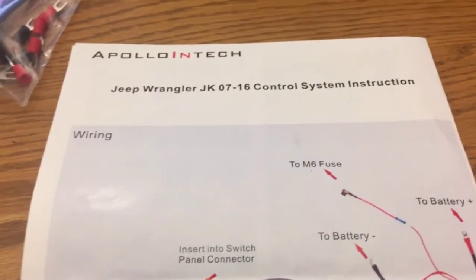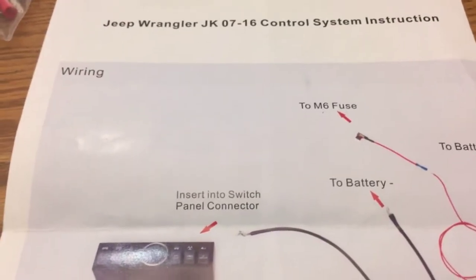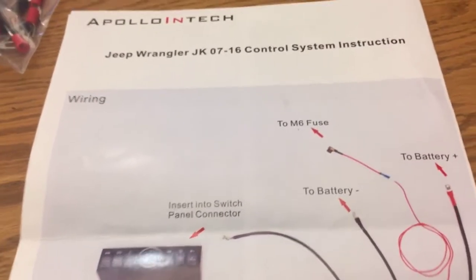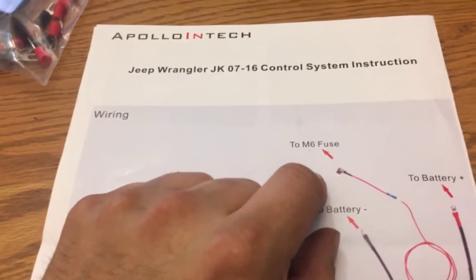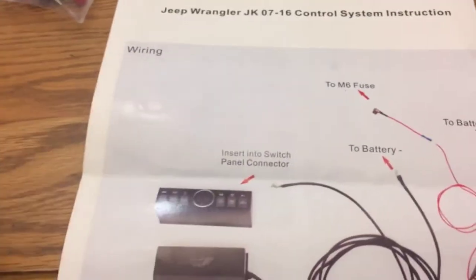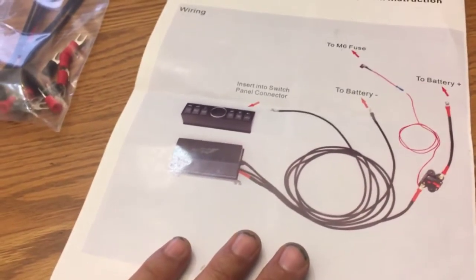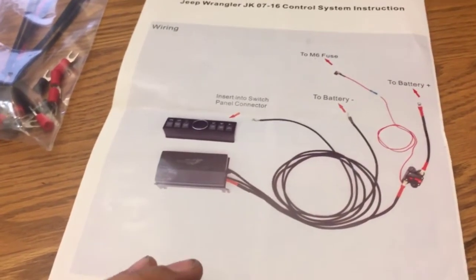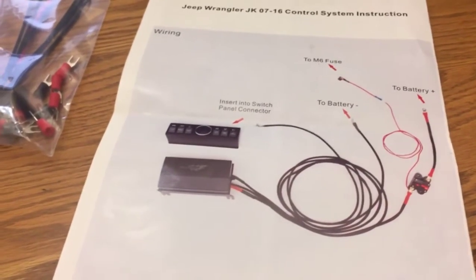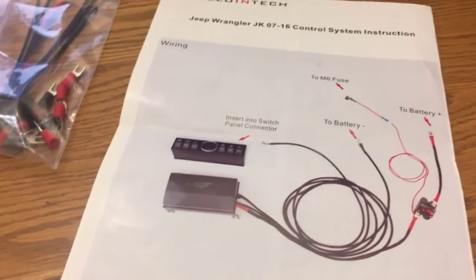Everything is very detailedly explained — here's the wiring schematic, nothing complicated, with a picture of exactly how everything goes. One thing I really appreciate is they tell you exactly which fuse to use under the hood. Basically you're gonna hook up to the ignition fuse, so once you take the key out it kills power to everything, meaning nothing's gonna stay on accidentally catching fire and your battery won't get drained. Give me a couple minutes and I'll start installing — I'll do some before and after pictures since I have a mess under the hood right now, and this will help me clean that up.